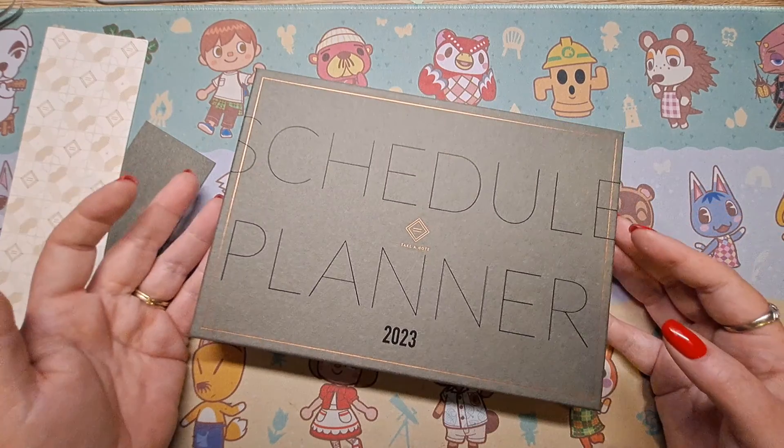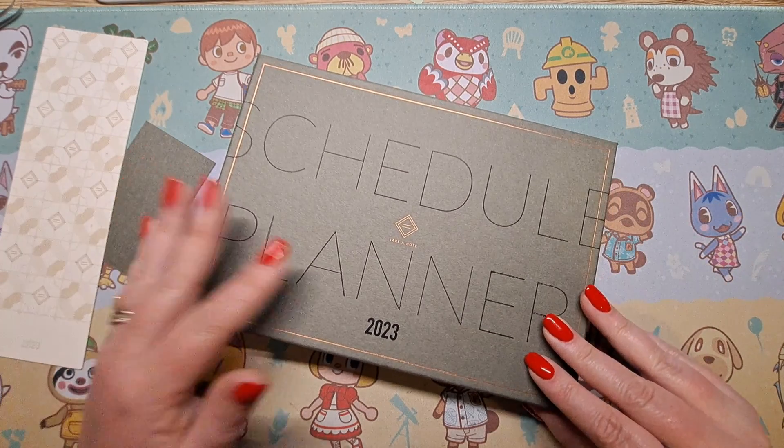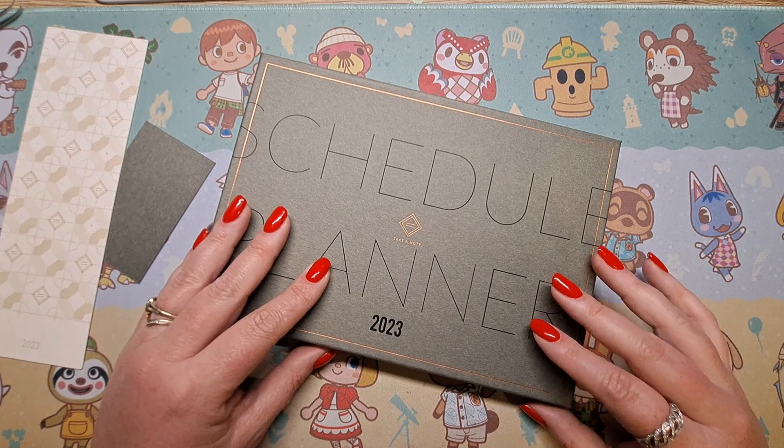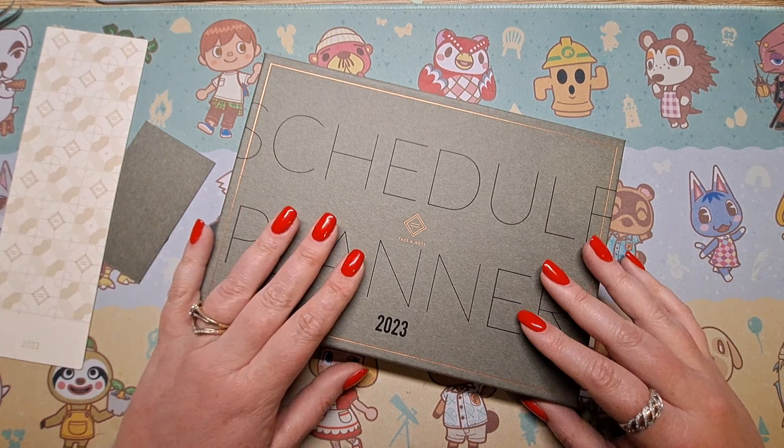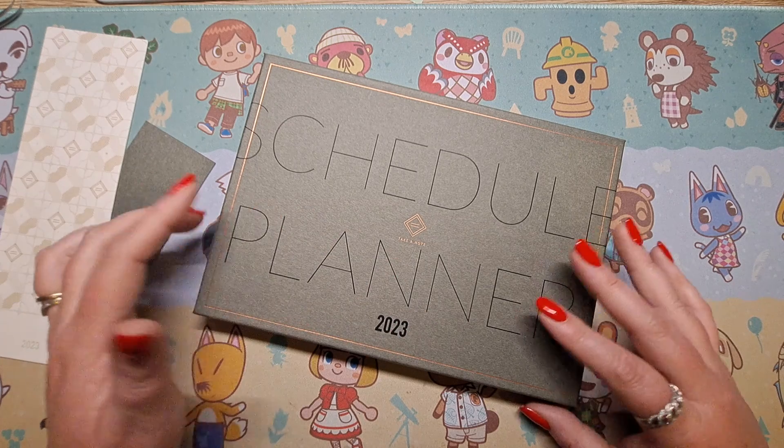The box itself is amazing. I've had Hobonichi, I've had Stalogy, I've had all the cheap ones, I've had other expensive ones, and this is like quality.